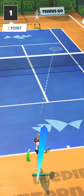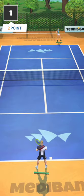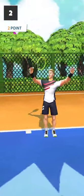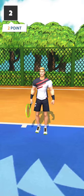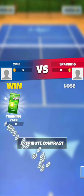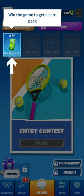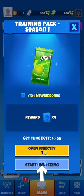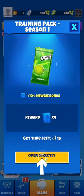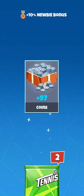There's a stamina bar — a green bar located right under the character — which is something we don't see in Tennis Clash. Otherwise, there's a power of shot indicator exactly like in Tennis Clash, the green bar next to the character.